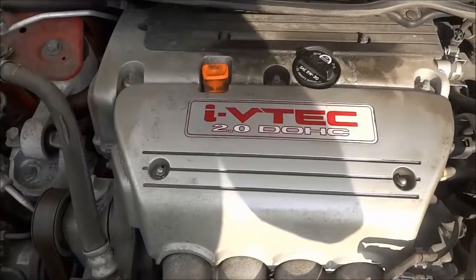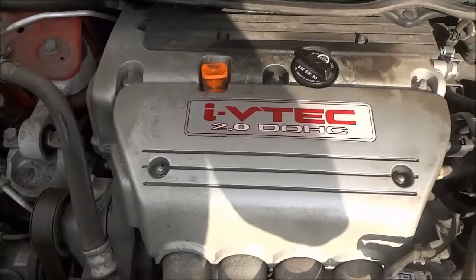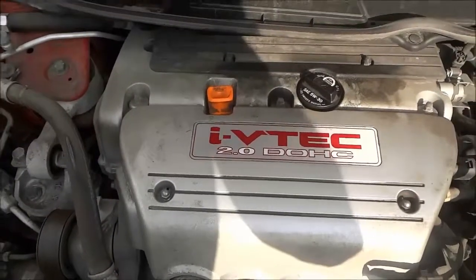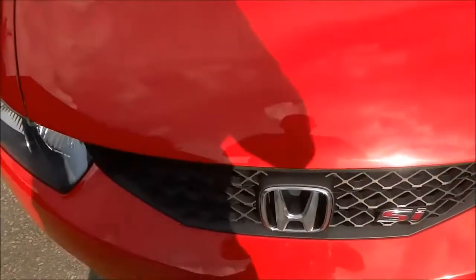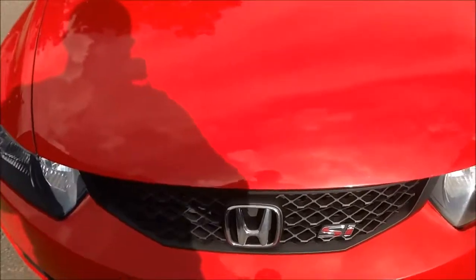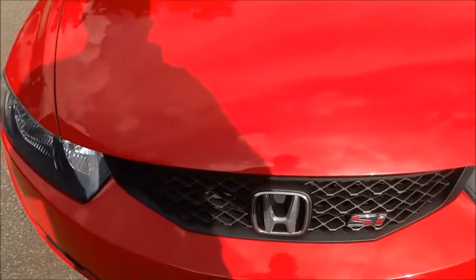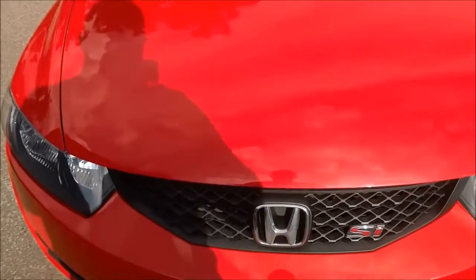Now that I have checked the oil dipstick and verified that I have added enough oil to the engine, I can actually close the hood. And now that the hood is closed I am good to go. It is literally that simple — as you can see, topping off your engine oil in your car is actually really easy to do.